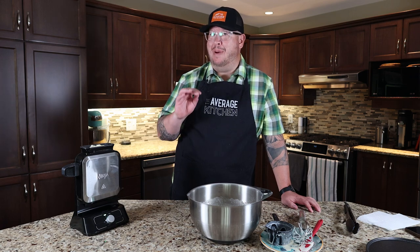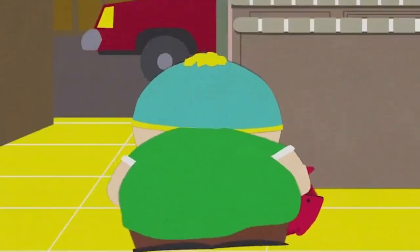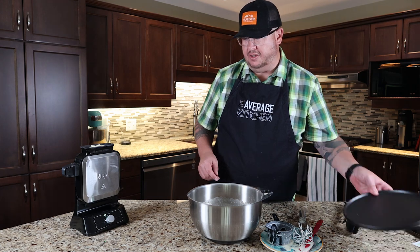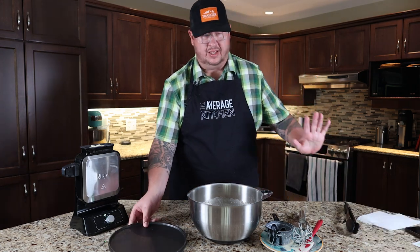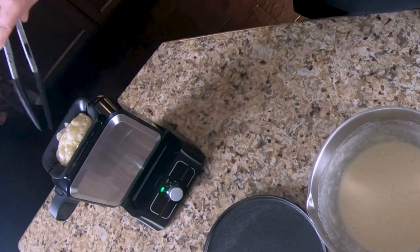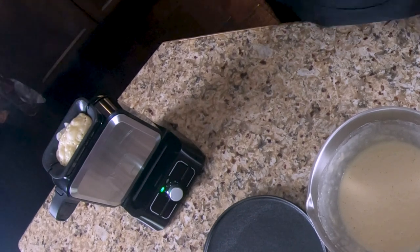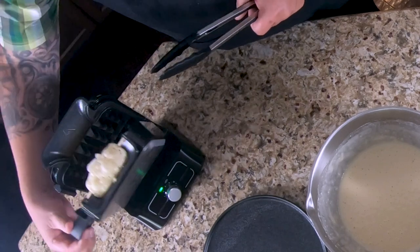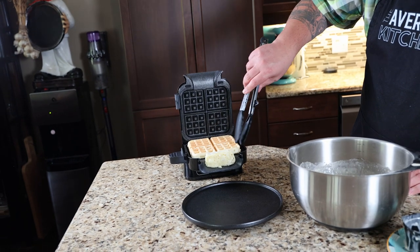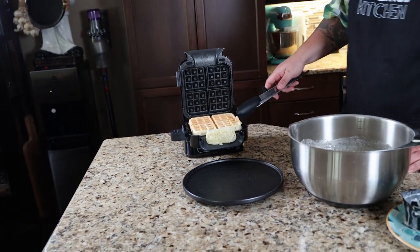Of all the videos we've done, we're generally not big instruction guys — but with this, because neither of us are bakers, we decided we're going to follow the instructions. It's what Ninja told us to do. There's a little bit bubbling up at the top — not sure if it's overfilled. But it's nice looking. The waffle doesn't want to come out easily, but it's nice looking.